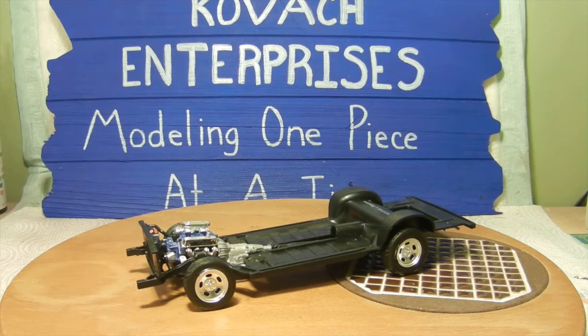Hello again everyone and welcome back to Kovac Enterprises where we are working with the Starsky and Hutch Ford Torino build. First and foremost I just want to wish everyone a happy and prosperous new year for 2017, and with that being said let's get started with what we have accomplished so far.